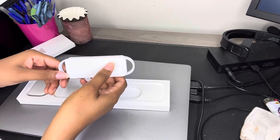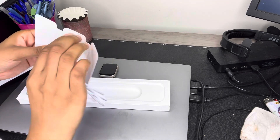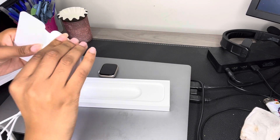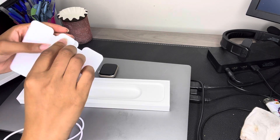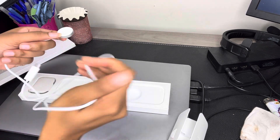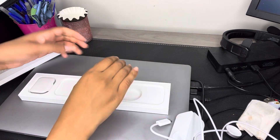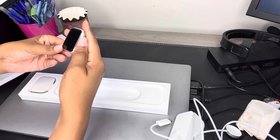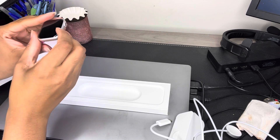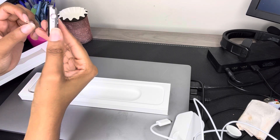Here's the charging cord — so this is what the charging cord looks like. Basic charging cord. And again, you guys, this is my first time ever having an Apple Watch, so I'm not sure how it compares to the other Apple Watches. But I think my screen is a little bit bigger than the other ones, and I got the one with the cellular data attached to it.